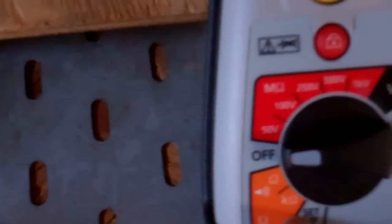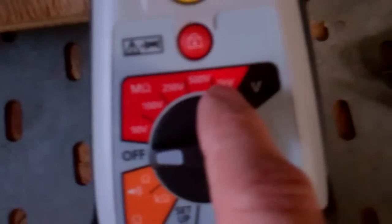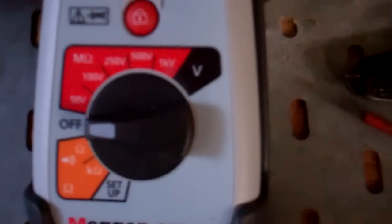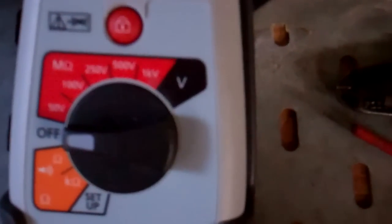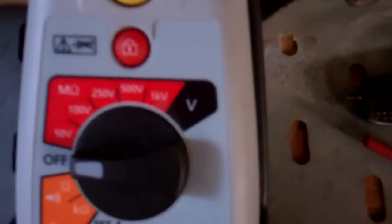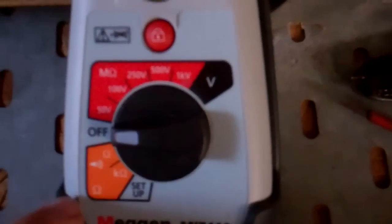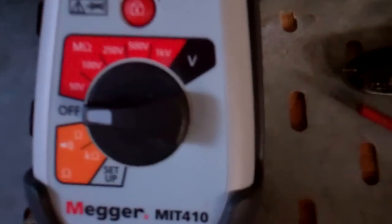This one's got 50V, 100V, 250V, 500V or 1000V — but that's a bit over the top. You probably only need 250V and 500V for most things, but it had a few other features I liked, so that's why I got this model.